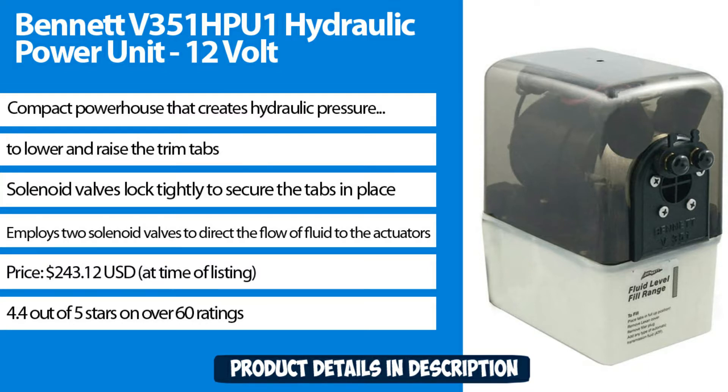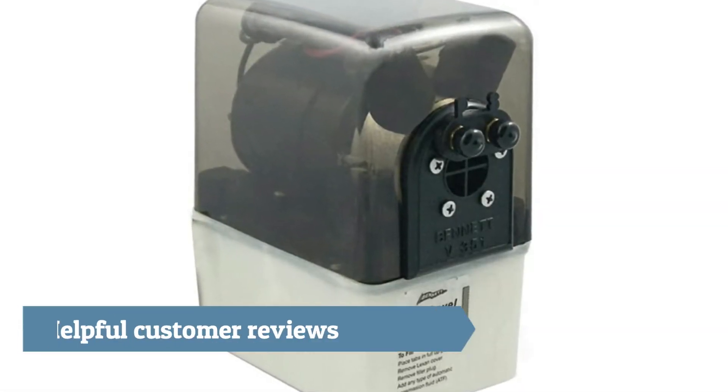Rated 4.4 out of 5 stars with over 60 ratings. Customer review: super easy install, quality product.